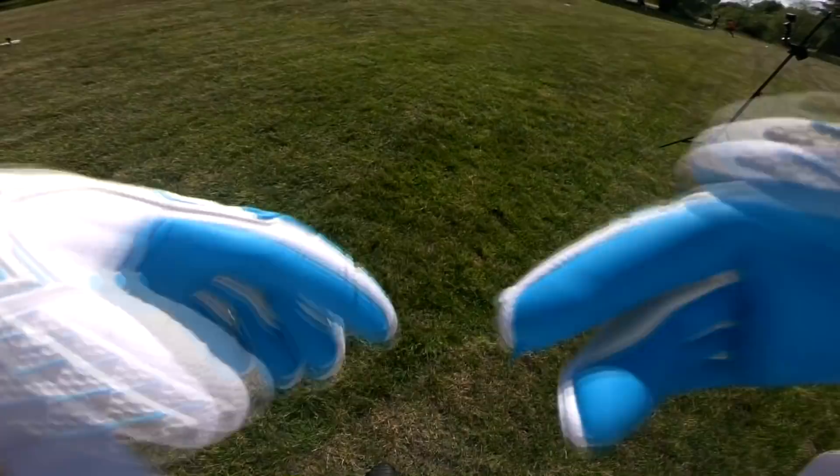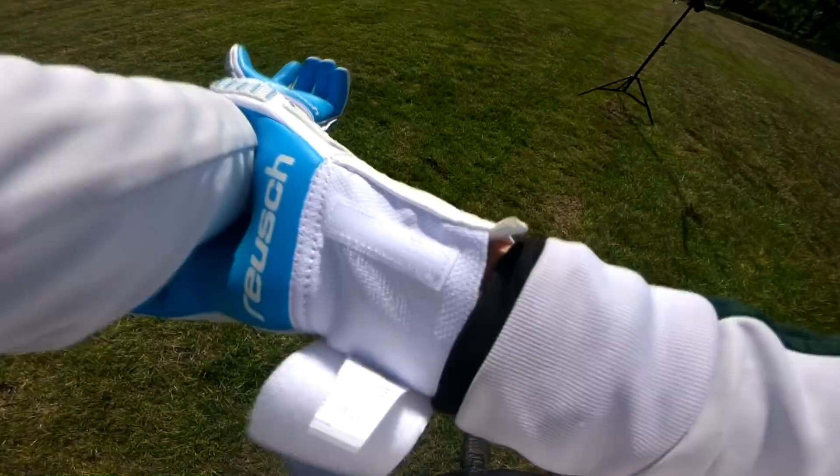The wrist strap is a standard velcro with a decent thickness for good closure on the wrist, and it goes down a decent amount on your wrist area for a good hold.